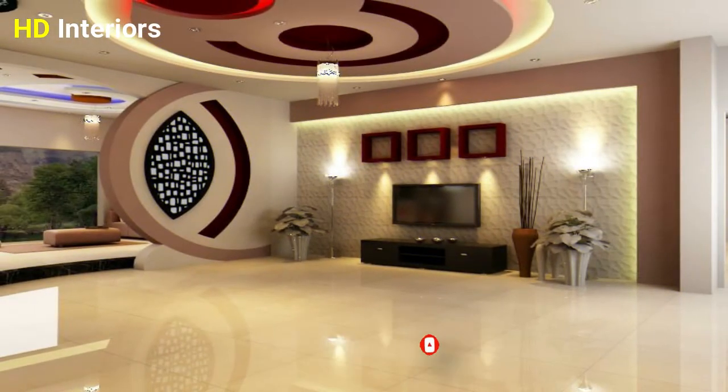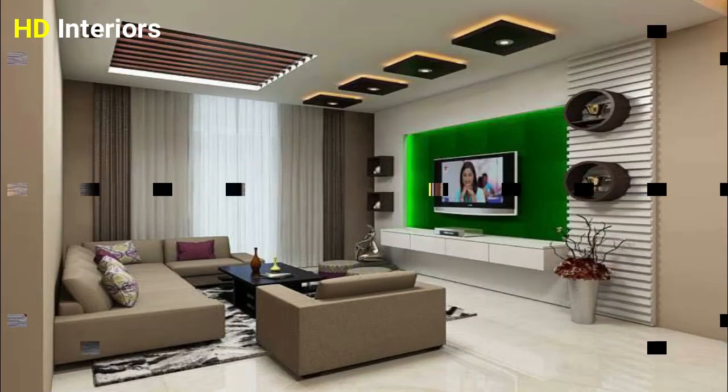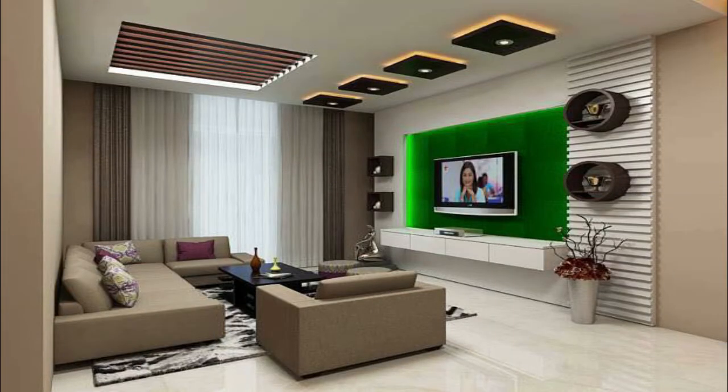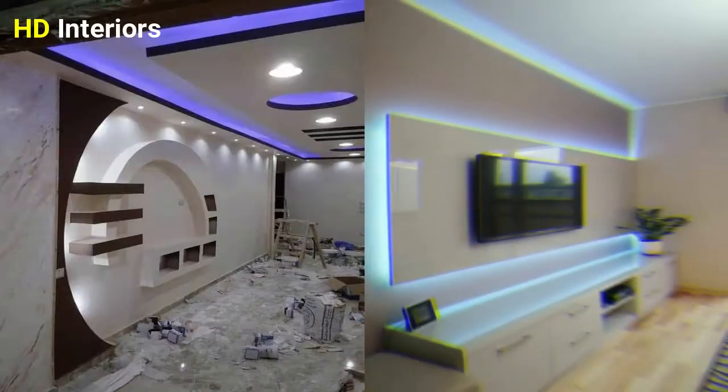Gypsum boards are very popular and are widely used these days. If you dream of a modern family home, this video is for you. What we have to offer you today is gypsum board instead of real walls in the house. This board is easy to cut, easy to install, and if you have a little knowledge about this, you can do it yourself.